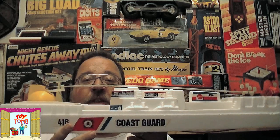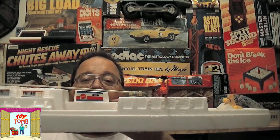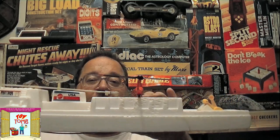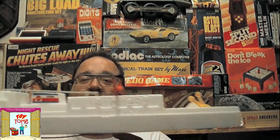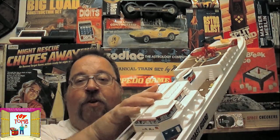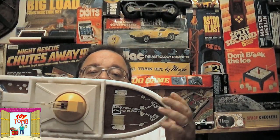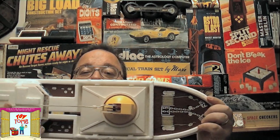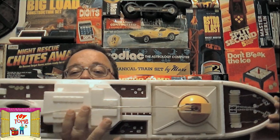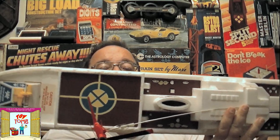There are nice decals showing the command room. Moving on back you can see the smokestack, the VerdeBird with its landing pad, and the controls way in the back. Looking down from the top view of the ship you can see some nice decals as well.